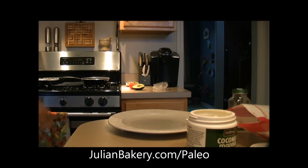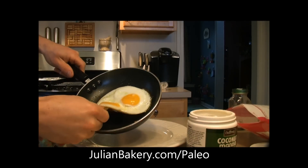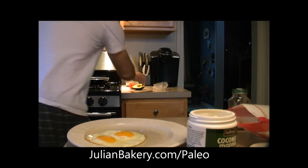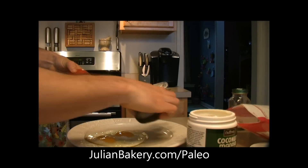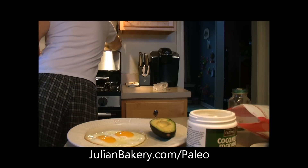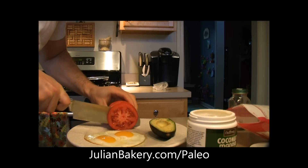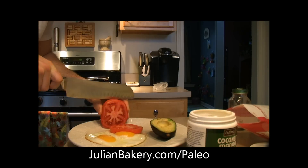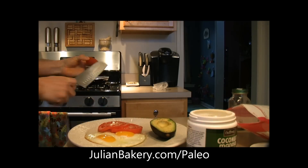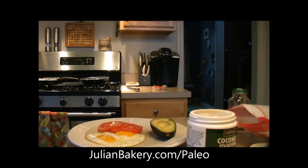Alright everybody, we are going to plate. So we have our eggs which I cooked in some coconut — sorry — olive oil today. Toast is done, I just heard that. We have some avocado, slice up some tomato, and we've got the paleo bread.